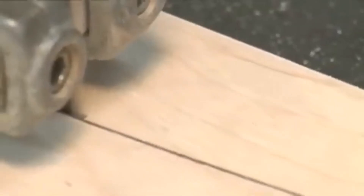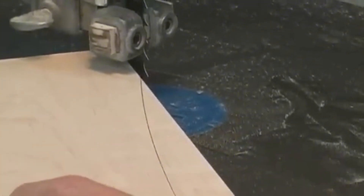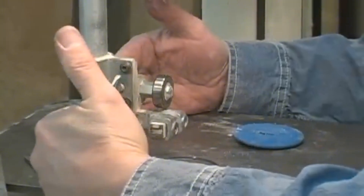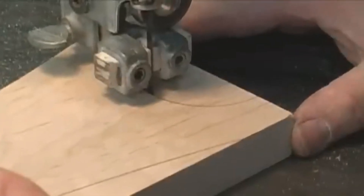The machine is run by a computer, so it can make the same cut over and over without mistakes. It's great for making lots of pieces that need to look exactly the same. This method is fast, accurate, and can handle big jobs, making it a favorite in factories and shops.